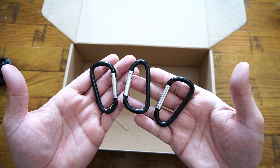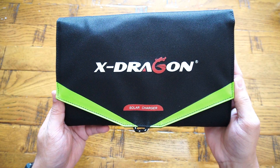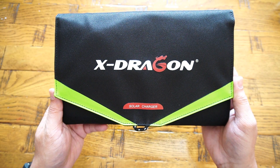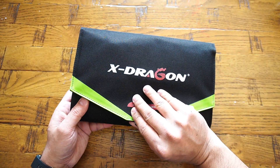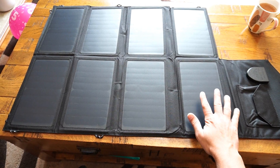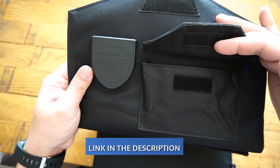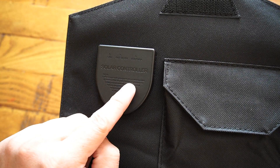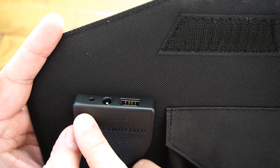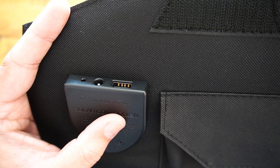Also included are a couple of hiking clips to install the solar panels on a backpack easily. The X-Dragon solar charger delivers a total output of 40 watts. It features a completely foldable design with eight solar panel plates, a pocket to keep your cables sorted, and a solar controller with an LED status indicator light on top, plus a DC 18-volt output port and a standard USB port at 5V/2.4A.